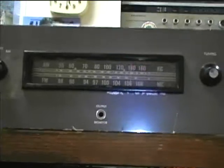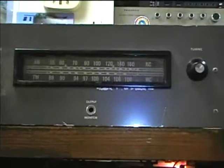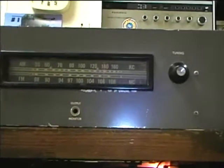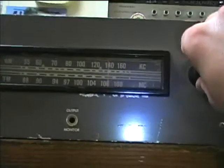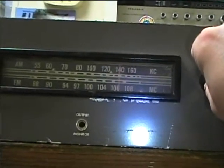We have a rare situation in this area in that there is a station on 1400 and one on 1410 that are both playing music and I can pick both of them up in this area. The 1400 station is from Big Spring and the 1410 station is from Odessa. So there's 1400. There's 1410.